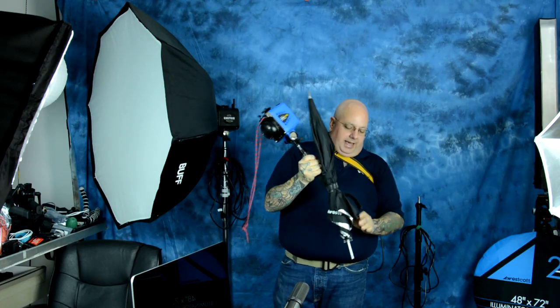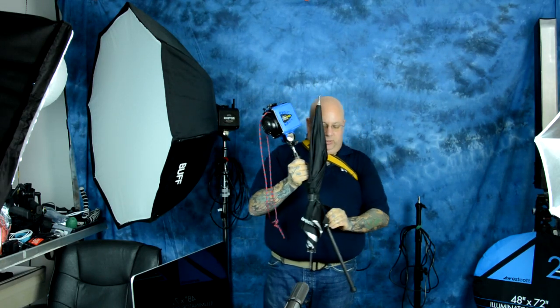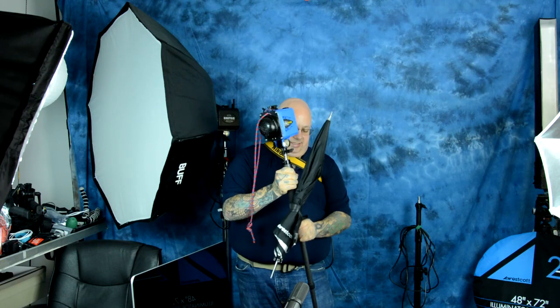Right now I have the Vagabond Power Pack behind me, which is also the mini Vagabond, sold by Paul C. Buff. And right here I have a Digibee. I'm going to show you quickly how to set this up — I'm not going to plug it into my power pack since you'll get the idea.